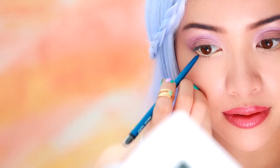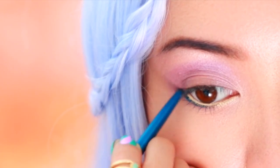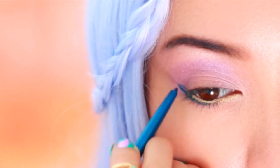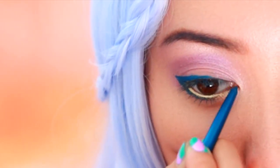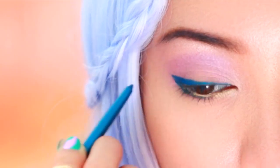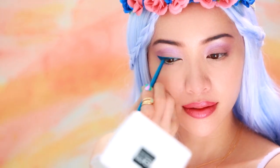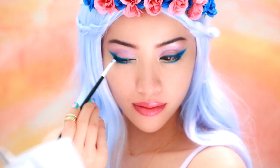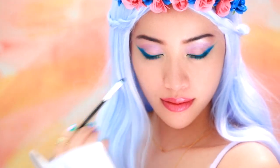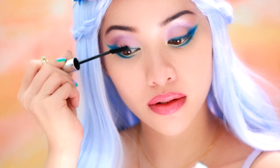To really give this look a bold pop, use a vibrant blue or teal color to line the top and bottom lash line. Start with the lower lash line first, keeping the line thin. Then line the upper lash line, staying as close to the lash line as possible to intensify the eye makeup and extend out to form your cat eye. Gently soften the edges with a clean brush — this will give your eye makeup that ethereal look. If you're looking for a more subtle look, just switch out the blue liner for something more delicate and natural, like a navy or dark brown.